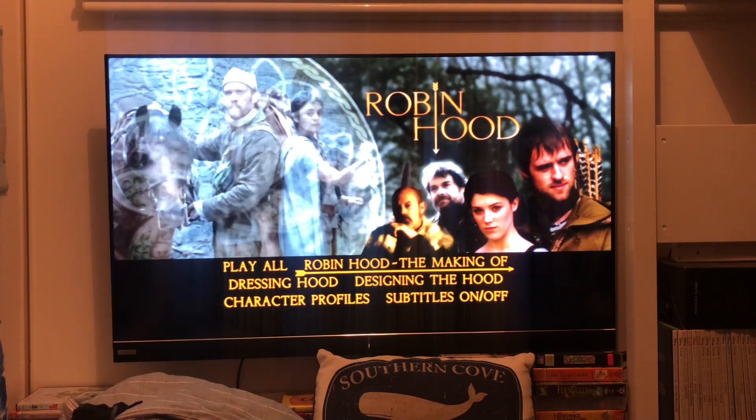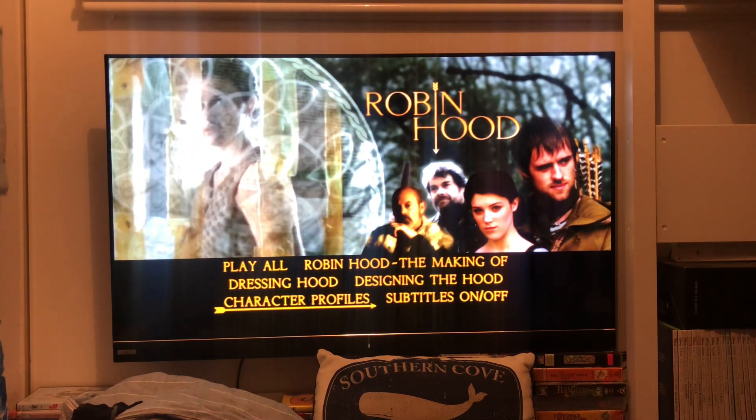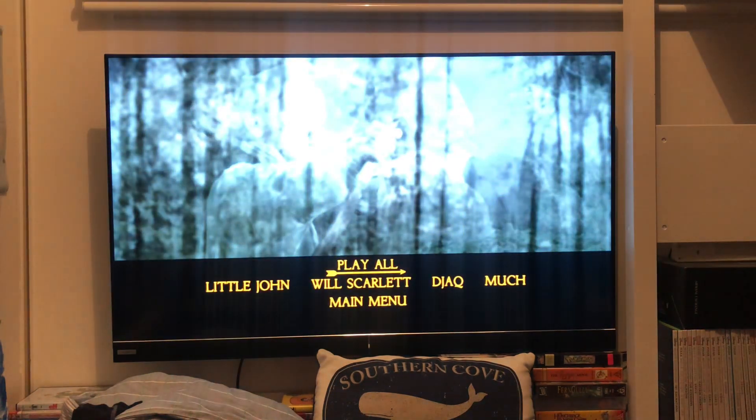Robin Hood — the make-off, dress hood, design suit, the hood, characters, play all.